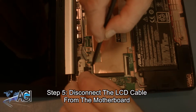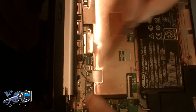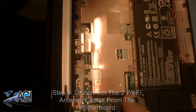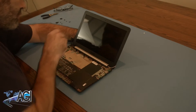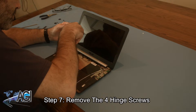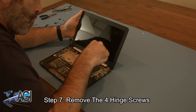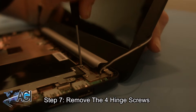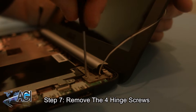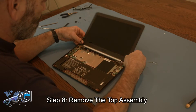Now, you will disconnect the LCD cable from the motherboard. Next, you will disconnect the two Wi-Fi antenna cables from the motherboard. Now, you will remove the four hinge screws. Next, you will remove the seven heat shield screws. You can now remove the top assembly.